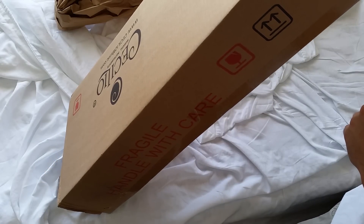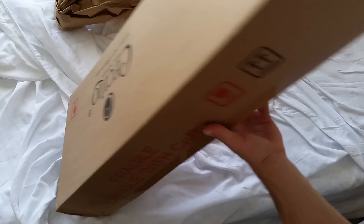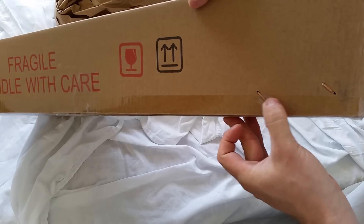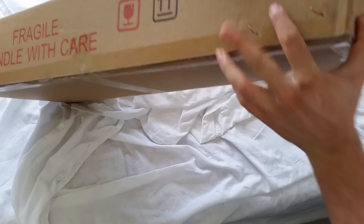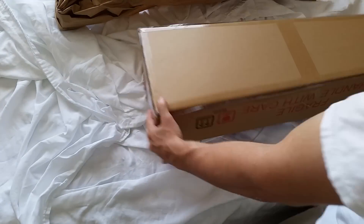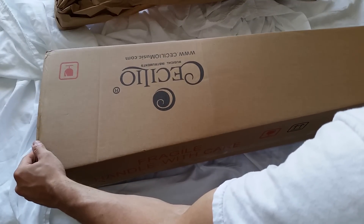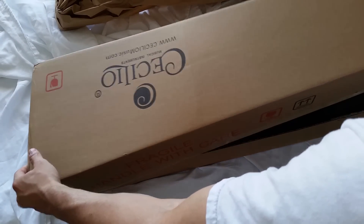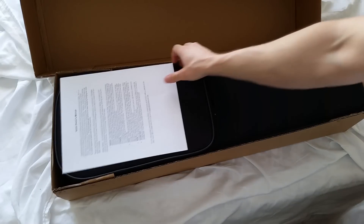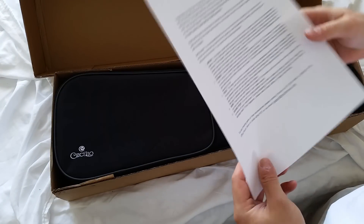This box is also stapled shut, so I'm wondering how I'm going to be able to get through those. I can see an owner's manual.